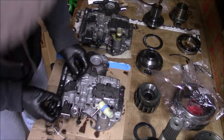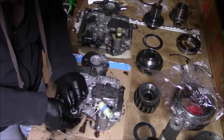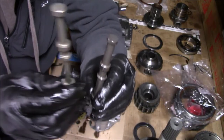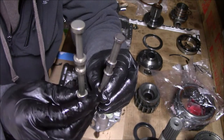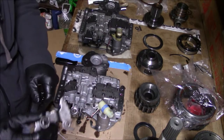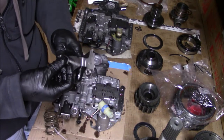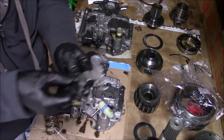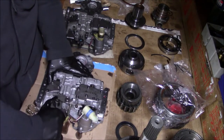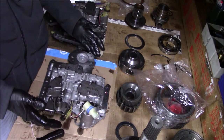I'll go ahead and install this right here. Next I need this little guy — this is the stock piece and this is the upgraded Garen piece. There's the rooster comb. I'll pick out this old seal and press the new seal in there. The valve body is ready to go now.